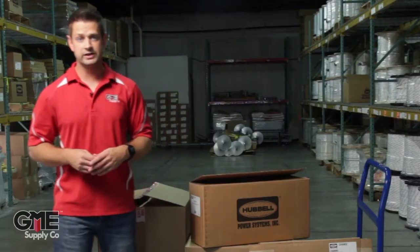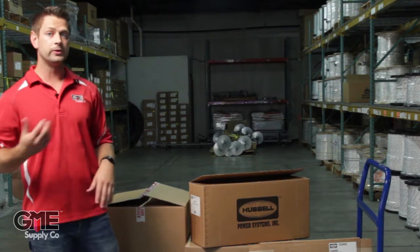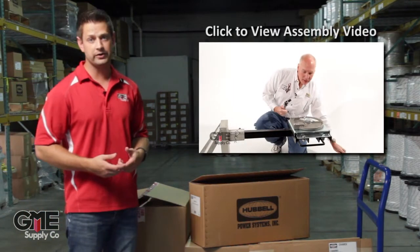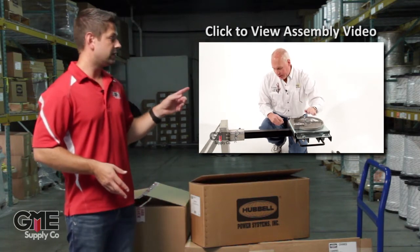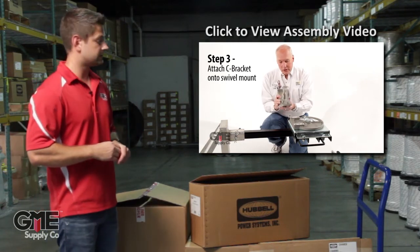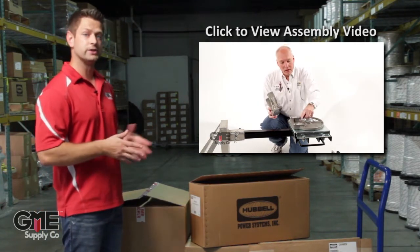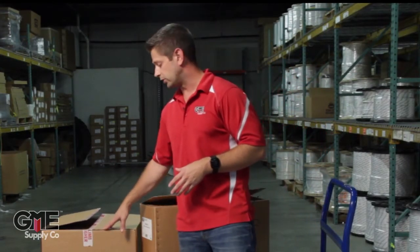So there you have it — the unboxing of the AB Chance Swivel Mount Capstan Truck Kit. It does get a little confusing with the different bracket parts: the C bracket, the swivel, the hitch mount, and putting your capstan on to the hitch mount. Click right here where we have our video with the experts — the guys from Hubble came down and shot a video walking you through all of those steps. This kit can be had with either 600 or 1200 feet of rope. If you need anything longer or any customization with slings, give us a call or visit us online at gmesupply.com.